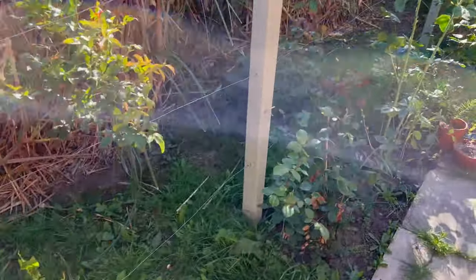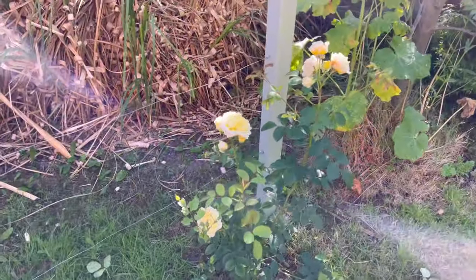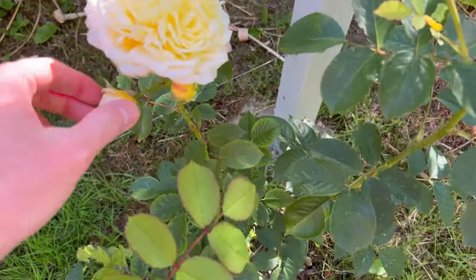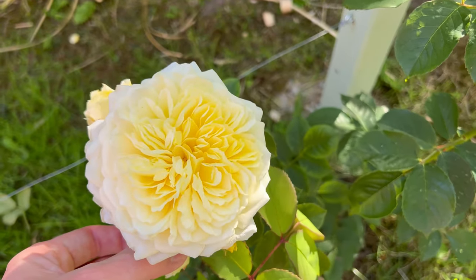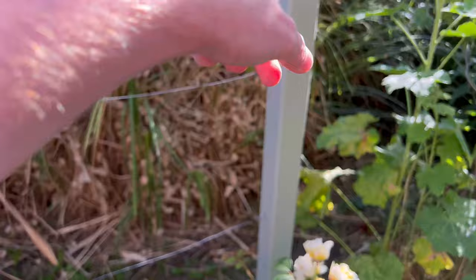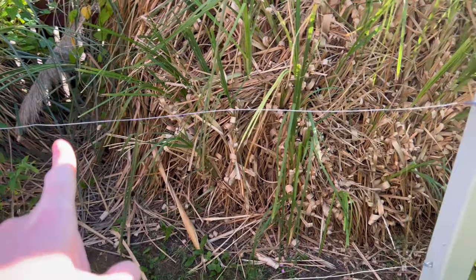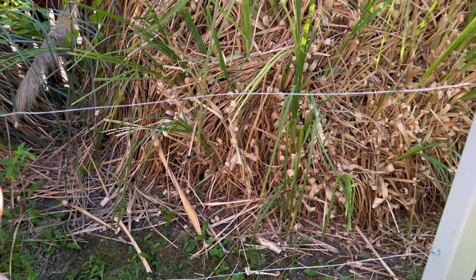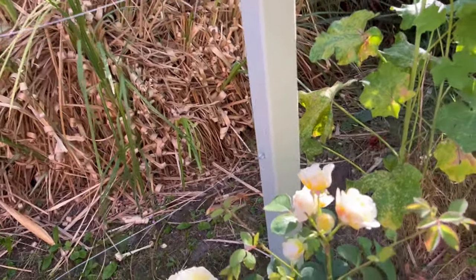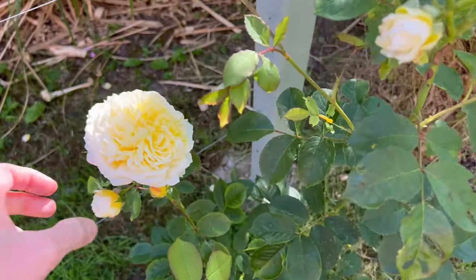I just wanted to show you the update of the Pilgrim - I really do love it, it's gorgeous. I'm hoping it grows all the way up here, and I can bend the canes - the idea is if I bend the canes I'll get many more blooms. So here's hoping - check back soon for more updates.